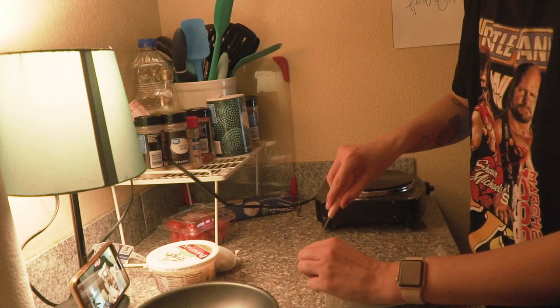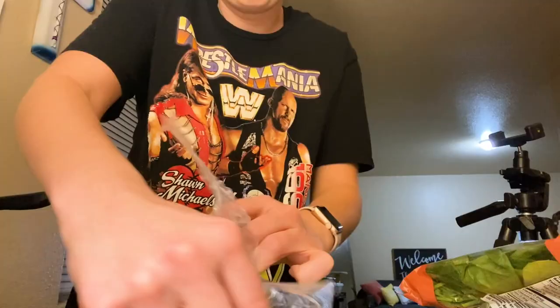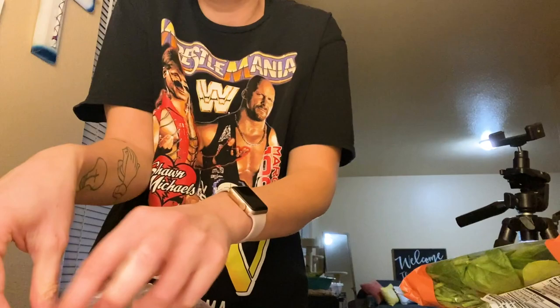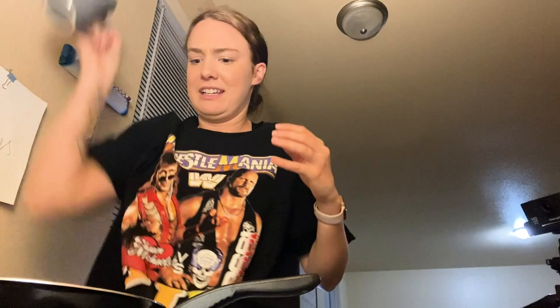Open up the bacon. It's very slimy. Put the bacon in a cold pan for eight minutes. This is a long bacon — I haven't really cooked bacon before.